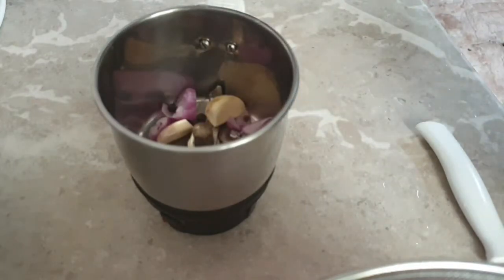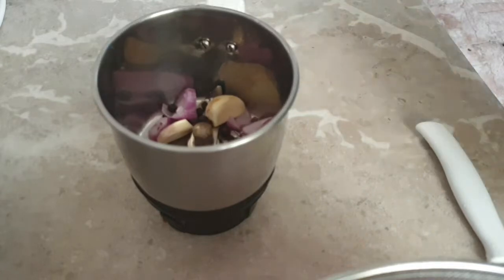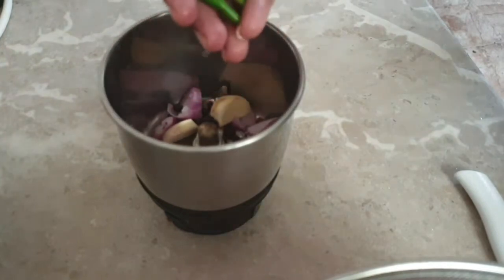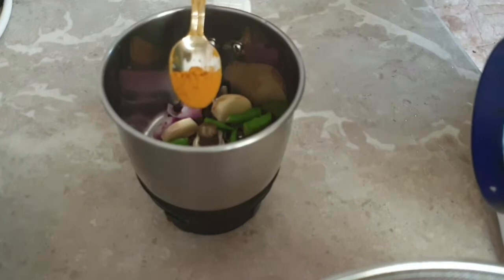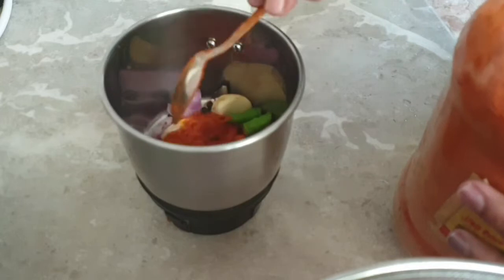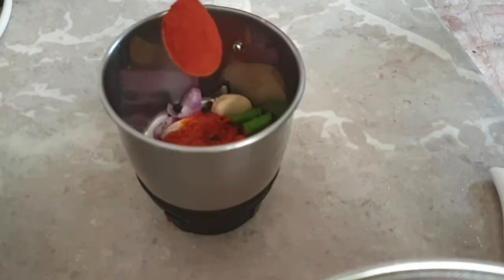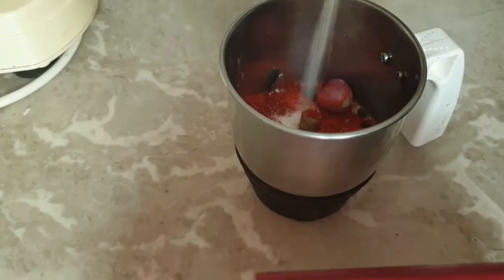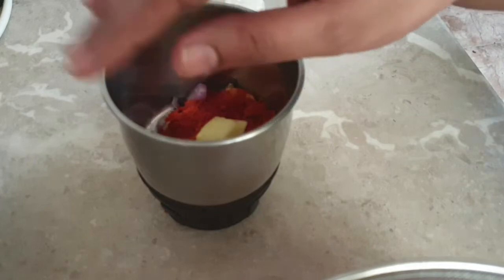I am going to cook a little bit in the pan — 2 tablespoons. 1 tablespoon of Kashmir, 1 tablespoon of garlic, 1 tablespoon of peanut butter in the pan.